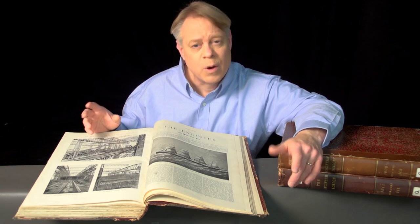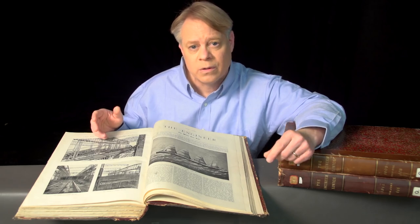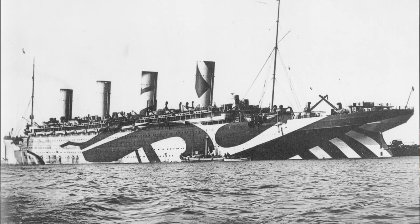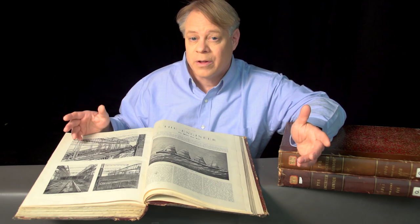While the Titanic and Britannic both had tragically short careers, the Olympic triumphed. In its lifetime, it made over 500 transatlantic journeys, carrying over 400,000 passengers and sailing one and a half million miles. It even spent four years as a U.S.-Canadian troop transport during World War I, earning the nickname Old Reliable. After 24 years of service, the ship was decommissioned and scrapped for parts. The Olympic-class ships were absolute marvels of engineering. I hope it's for their revolutionary design, rather than their failures, that they're remembered.